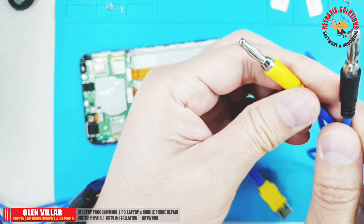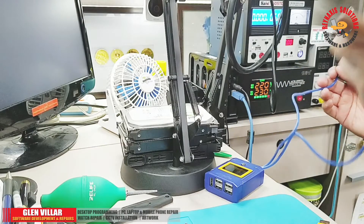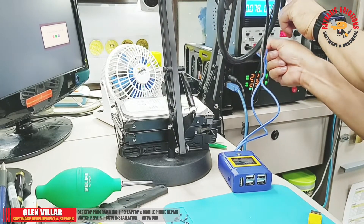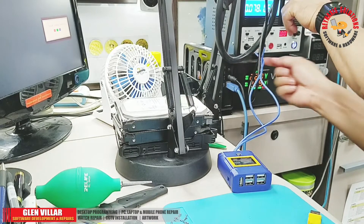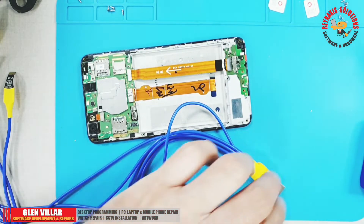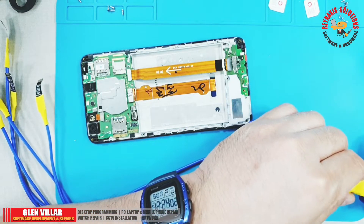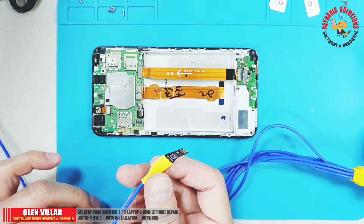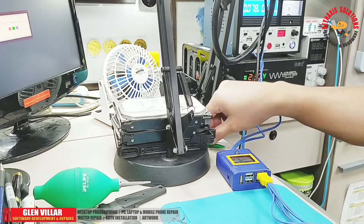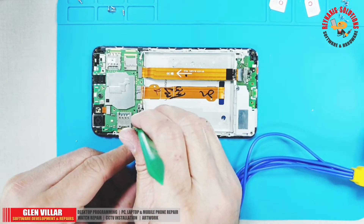This banana plug should be connected to an external power supply. The yellow plug is for positive and the black plug is for the negative socket. Just plug the control test cable into any of the horizontally arranged USB ports on the Mechanic iBoot box. Using a plastic spudger, connect the seat buckle to the battery connector on the mobile phone.